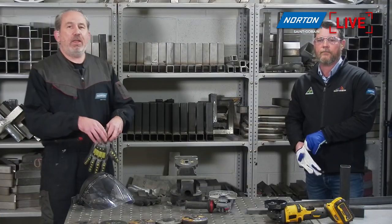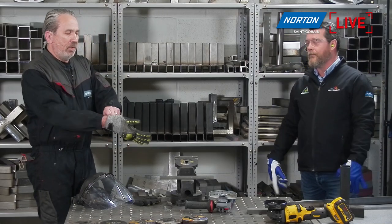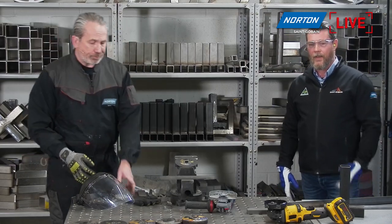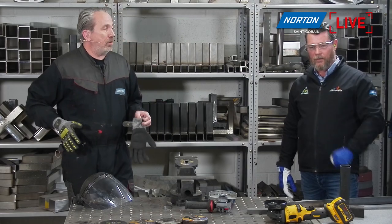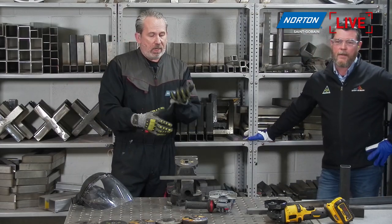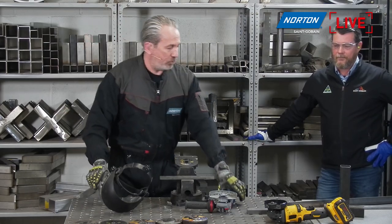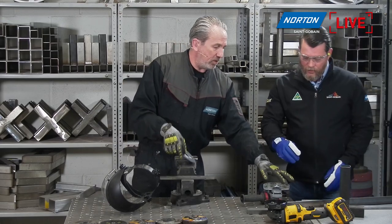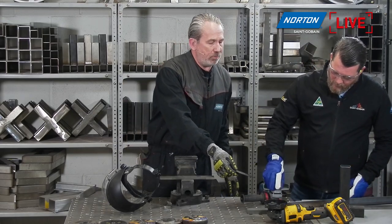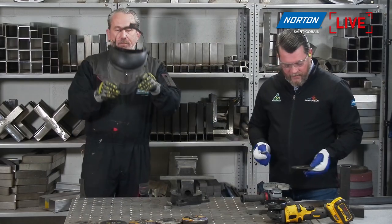First, before we do that, we've got to get our PPE on. I've already put the ear defenders in, my colleague Derek has done the same. We get on our heatproof gloves, heatproof overalls, safety boots, and of course eye protection. Derek, while I put the mask on, would you mind mounting the wheel on the disc and tell people a little bit about the flanges?